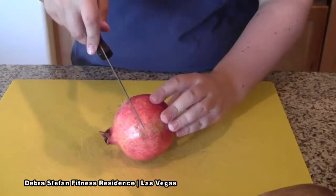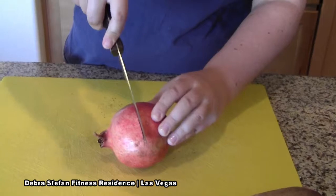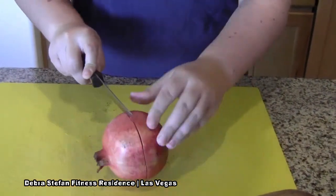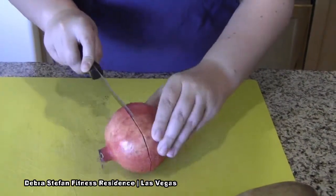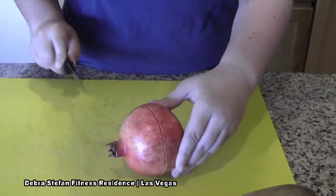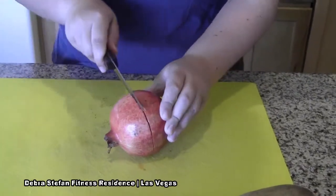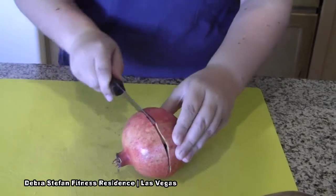Okay, so first you're going to score it. Make sure you don't cut any of the seeds. Then you're going to pry it with your knife, so it's easy to pull apart.